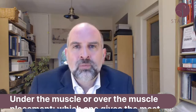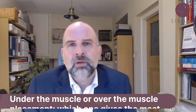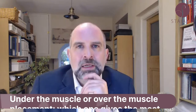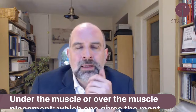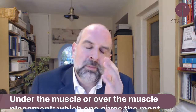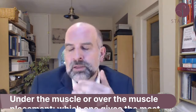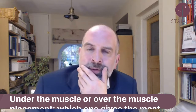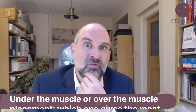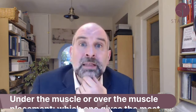Basically, the difference between under or over the muscle is: when you put them on top of the muscle, there's more of a risk of visible rippling. If you're very slim, if you haven't got much subcutaneous fat over your chest, you can increase your risk of rippling. Certain types of implants — like smooth silicone implants — ripple more, so your risk of rippling is higher.